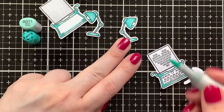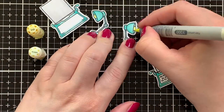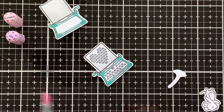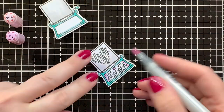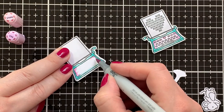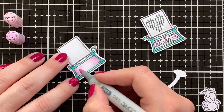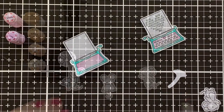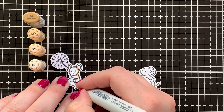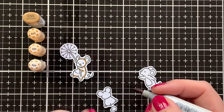Just going in with a second layer of BG11. For my light bulbs I'm using Y11 and Y000, and for the purplish parts — the heart and the main part of my typewriter — I'm using V01 and V000. For the keys I also used the same toner grays I used on the desk. Then it was time to color the images for the inside of my scene, so I used E55, E53, E51, and E50 for my mice.